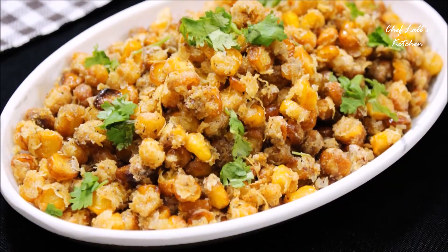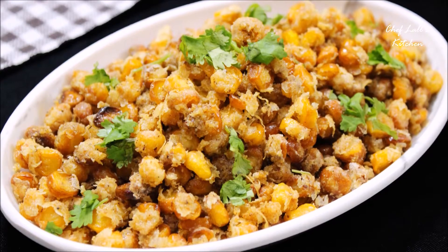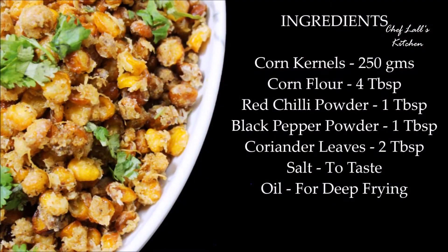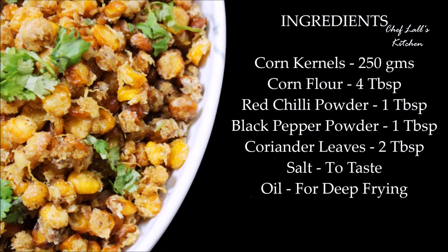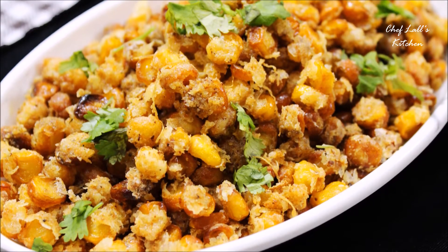And that's it — the Crispy Corn Crackers! Do try this at home and share your experience in the comment section below. Remember: don't just eat a meal, live to eat!